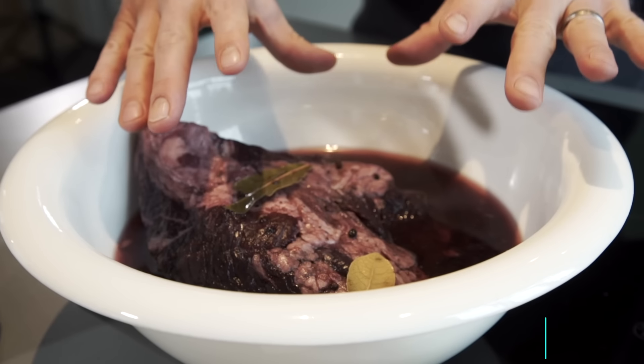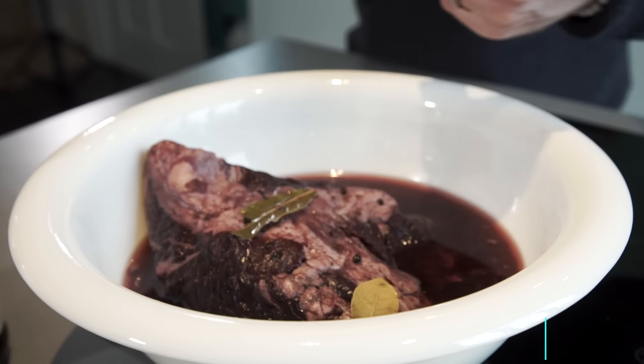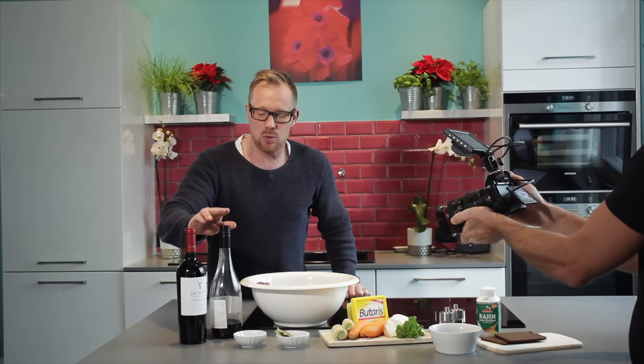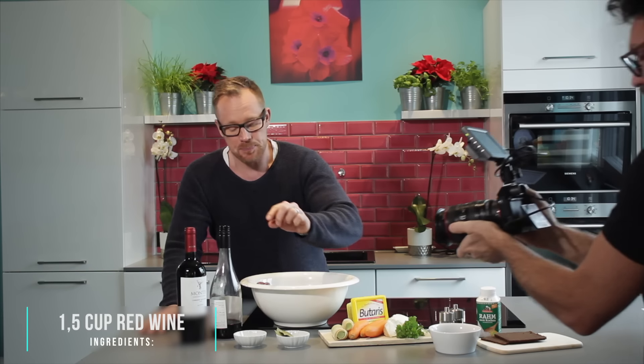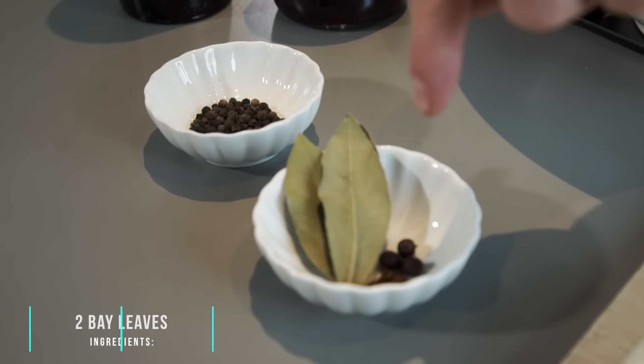We need one and a half kilos of beef, and I prepared this three days ago. I put it in a mixture of red wine vinegar and red wine. The spices are pepper, bay leaves, juniper berries, and cloves.